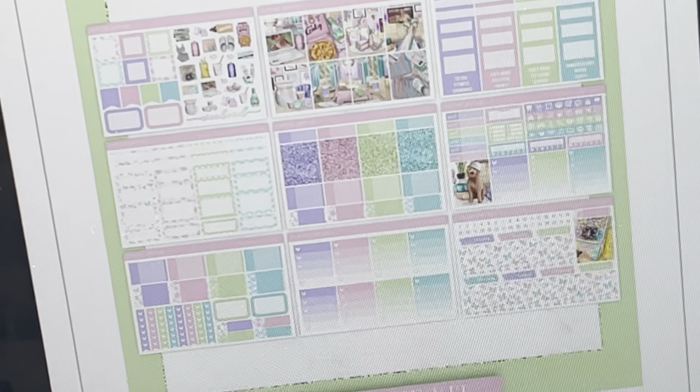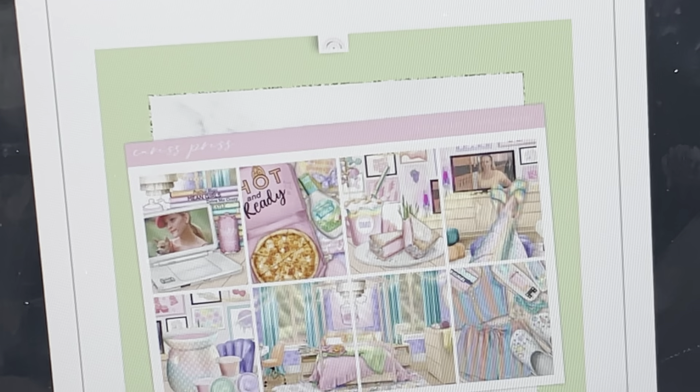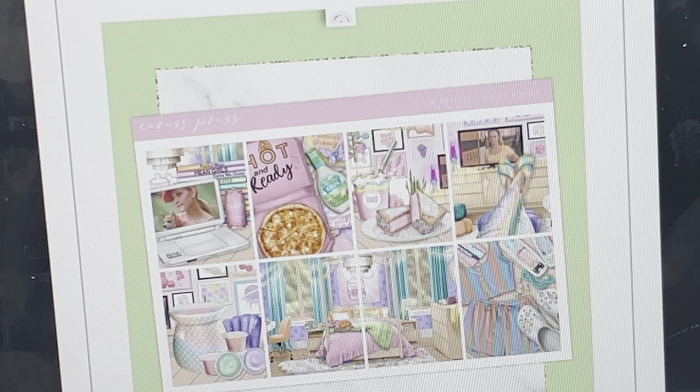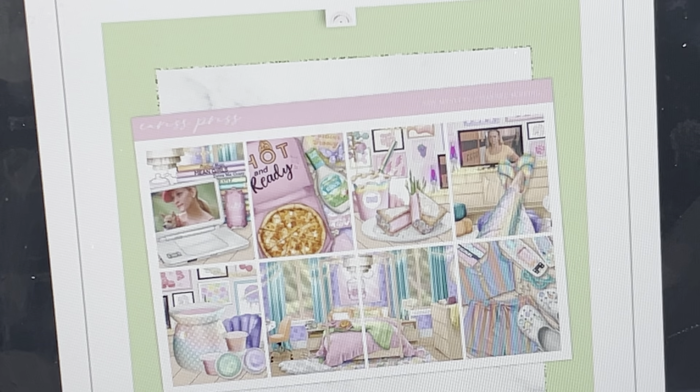Next up is the kit from Crest Press, and it is like a movie sleepover type of kit, which kind of reminds me of the sleepover kit she did last year or earlier this year. I am all for a movie-watching weekend — that is like my dream weekend and my every weekend. I do love the colors. However, I feel like we've gotten some sleepover kits before. The other one was more specific, like a bachelorette party or birthday sleepover. This one's more solo — it's just like a lounging weekend. I'm here for it.